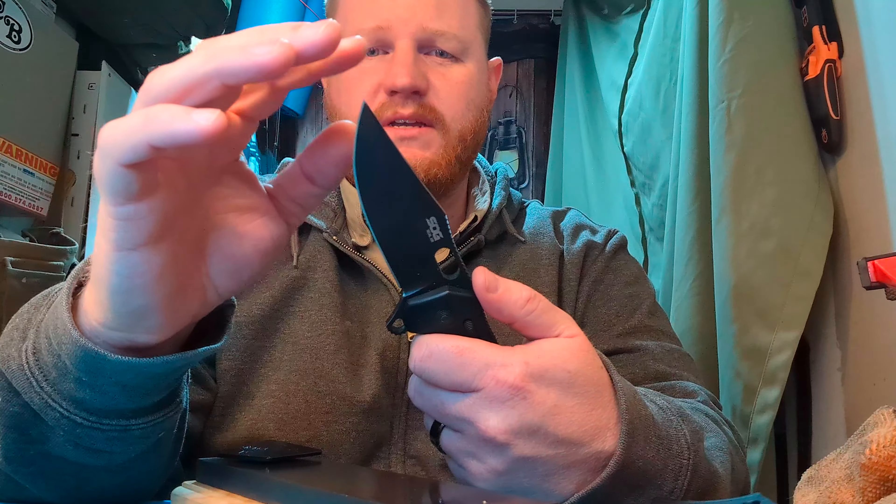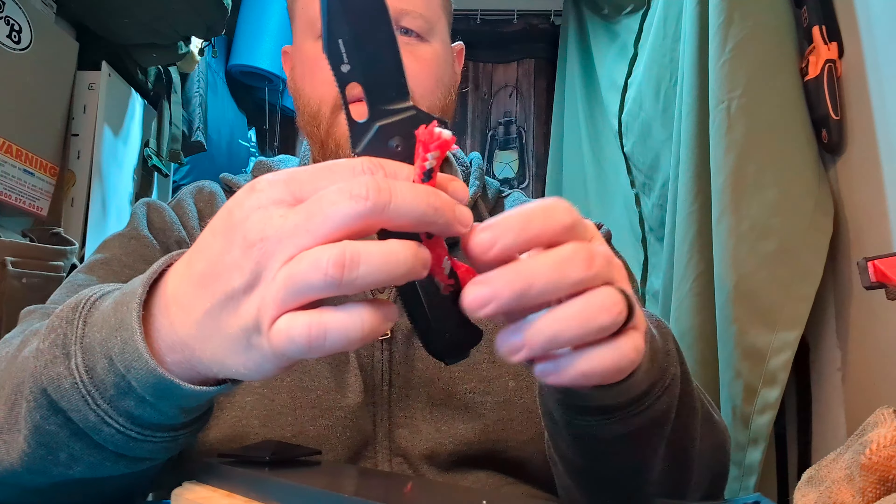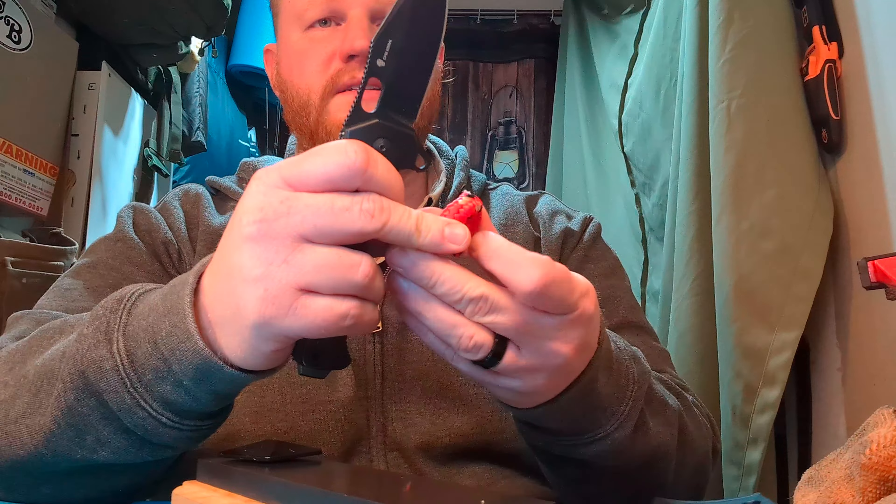It's a hair under a four inch blade. Beefy, three sixteenths of an inch thick. I've done a ton of videos on this knife and shown it a bunch of times because it's just one of my favorites — one of my favorites of all time. I've had it for three years and it's great. The coating has held up great.